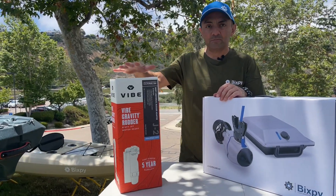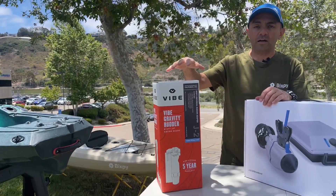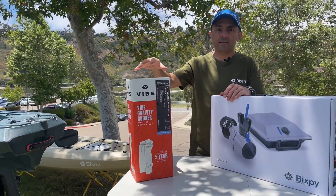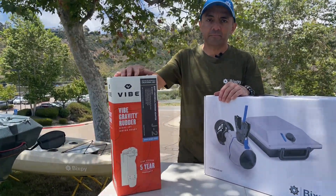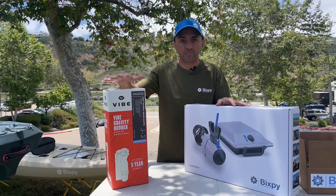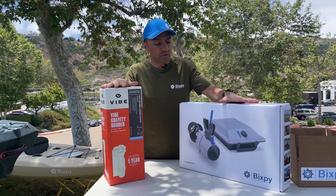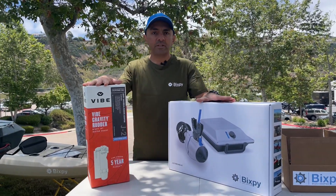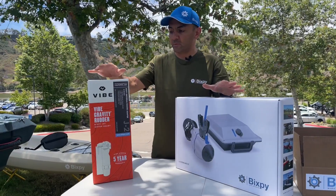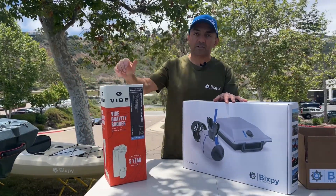Today I'm going to show you how that rudder goes onto an existing Vibe kayak and also how to put that rudder on other kayaks that may not have a rudder bracket. I'm going to take the rudder out of the box and show you the components that come with it, then take the J2 kit apart and show you the motor and battery, and we're going to do the full installation.